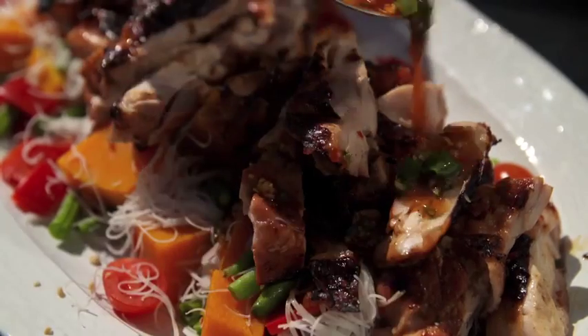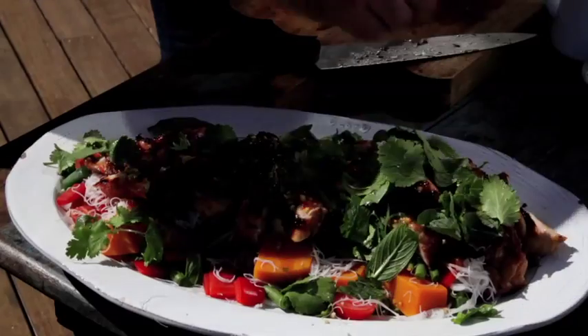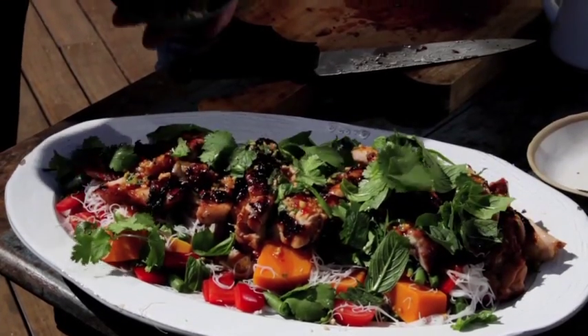So now we just liberally dress that salad. Let's add some fresh herbs and then a little bit of crunch — these are cashew nuts.